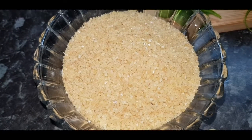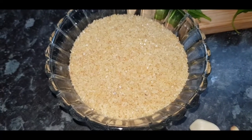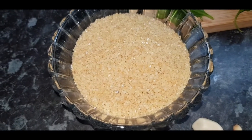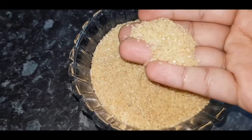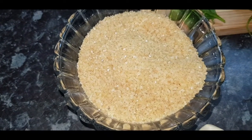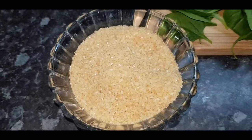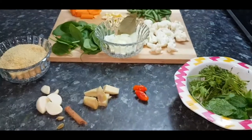Hello friends, welcome to Chef Salad. Today I will be showing you how to make broken wheat, also known as dahlia lapsi rava pulao. Here are the ingredients needed.